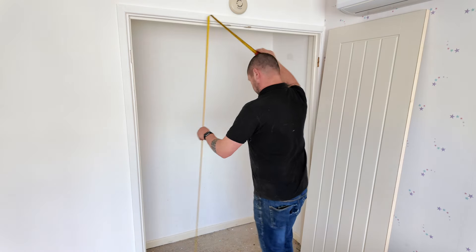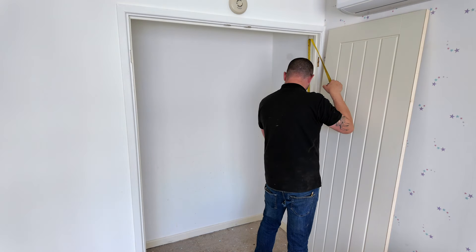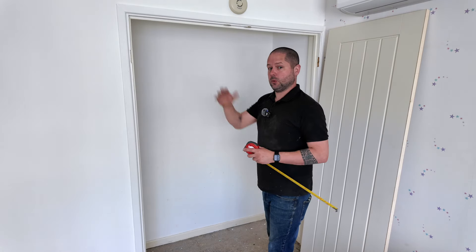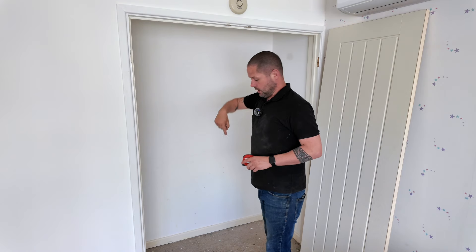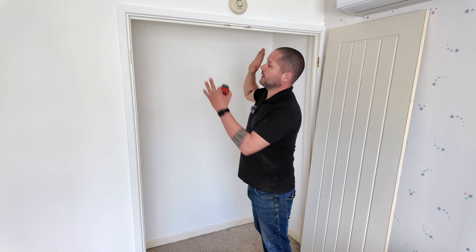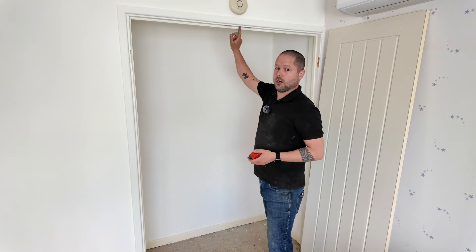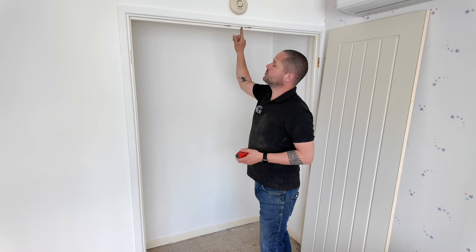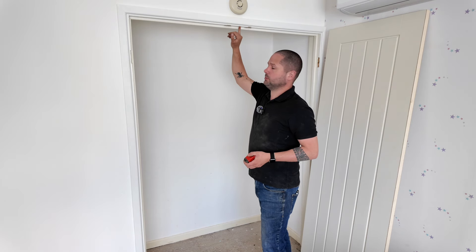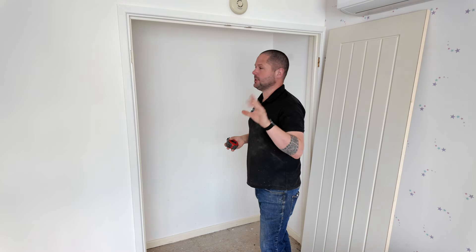I've got 1960, in the middle I've got 1957, and over here I've got 1947. So we've got a 10mm difference in the height across here. I know the threshold on the floor is level, so the top's out and we need to allow for that. What I'm going to do is cut my door to this height here and then scribe our door in to suit that measurement. We're going to take this middle measurement less about 2mm just so we can get our door in, and then we can scribe it to suit.